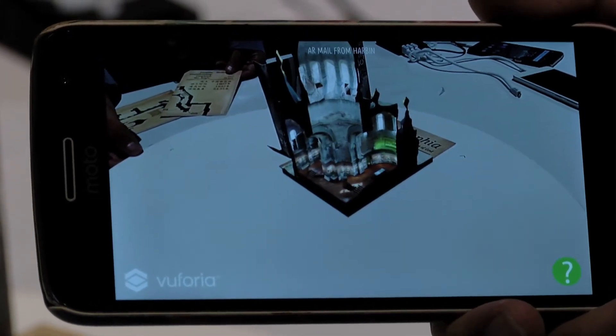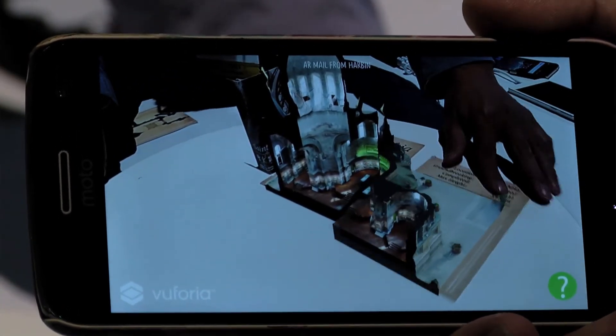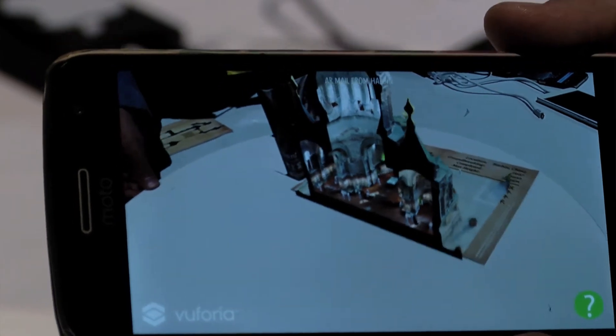So we combine them together, so that on the postcards you see the 3D models, and then if you remove it you can actually see the sections.